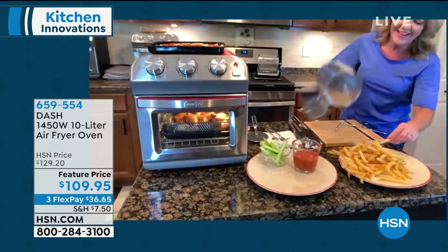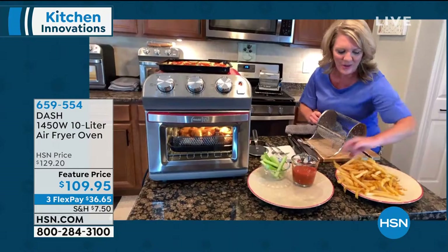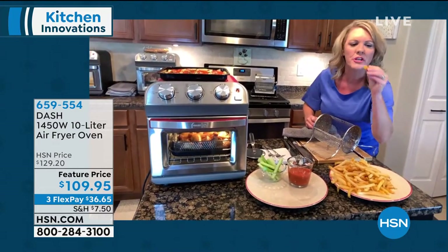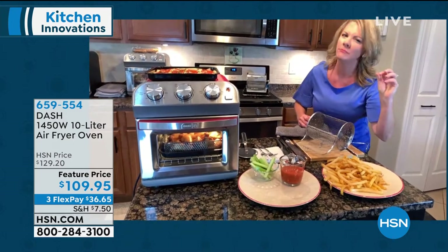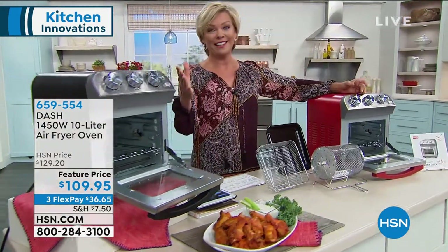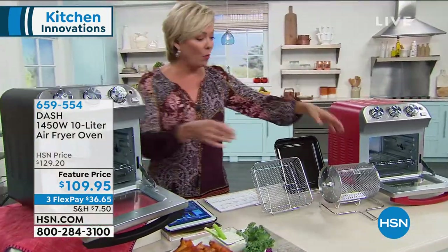Look at how yummy those are! Deep fried fries — look at how much grease you are actually leaving behind and ingesting. It may taste good, but after a while it's not good for us for the long haul. Air fried is as crispy, if not crispier, without needing to use any oil. That's the whole point.